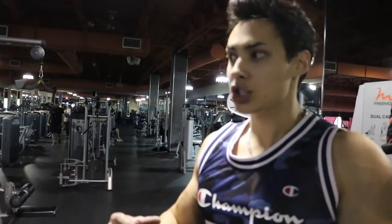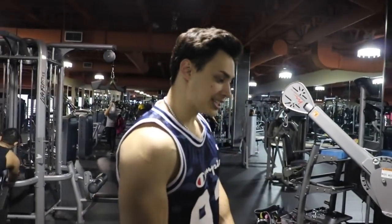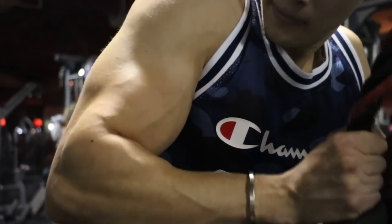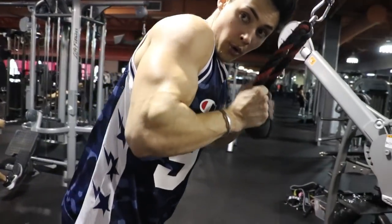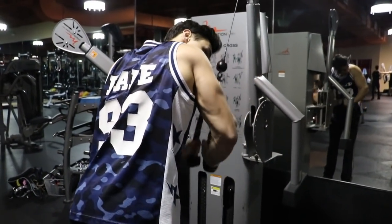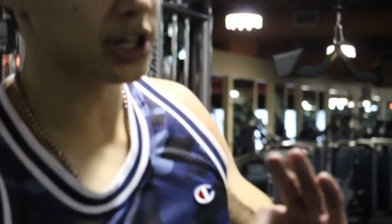Let the muscle recover a little so we're strong enough to hit it again. We keep upping the weight every single set — that's how we get stronger. Plant my feet, focused, exhale. Third set, let's get it.